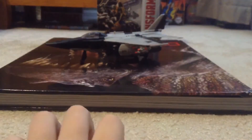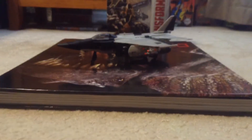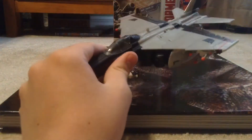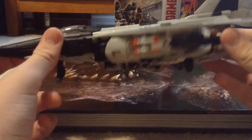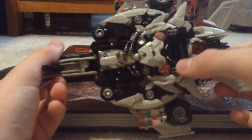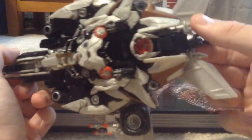Moving on — here we have Decepticon Nitro, or Nitro Zeus from the movie. This is my figure; I got it before Hurricane Irma hit. I customized it, adding accents of red and white, and this is a custom head — I basically took my Shockwave figure's head.